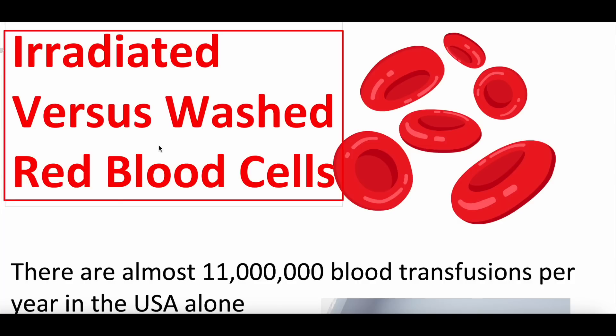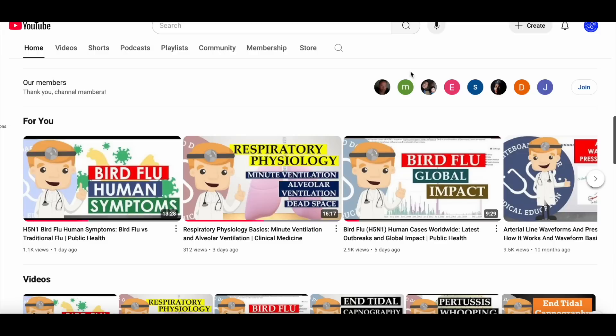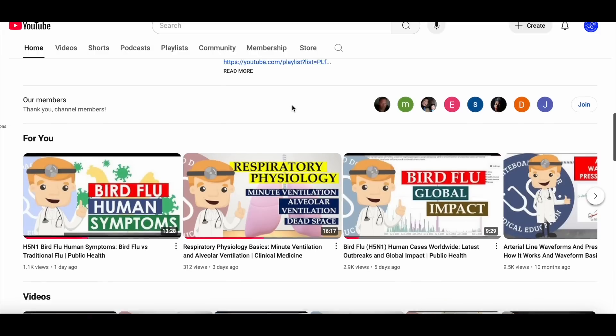For those of you new to the channel, this is Whiteboard Medicine. We are a medical education and public health news channel.